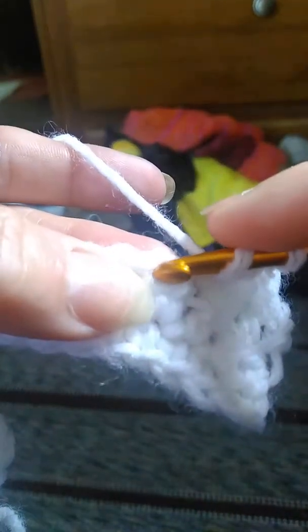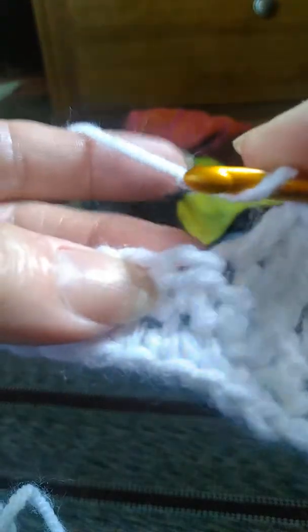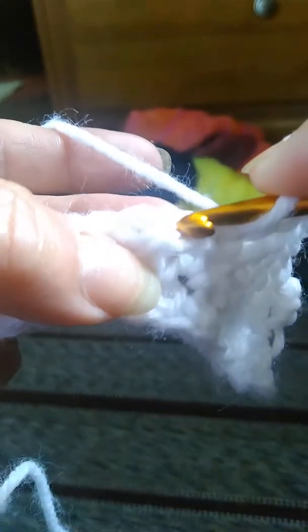Yarn over back to front, pull through. Yarn over back to front, pull through. Yarn over back to front, pull through. You're going to do that all the way down the row to the very end. I am going to show you the very last stitch of the row, because I failed to do that on the other ones. So I'm going to do that this time — bear with me, we'll just crochet along here together.